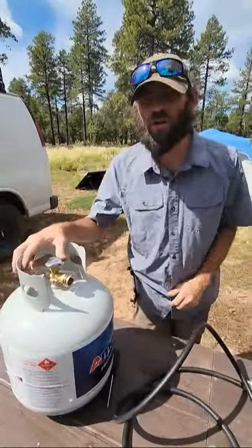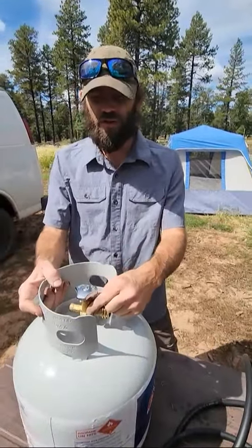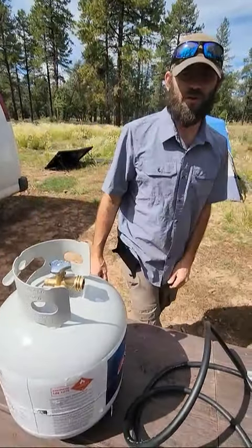There you go, guys. If your propane tank isn't working, release some of that pressure out of the pressure relief valve for about 10-15 seconds, and that should fix your issue. Thanks for watching today.